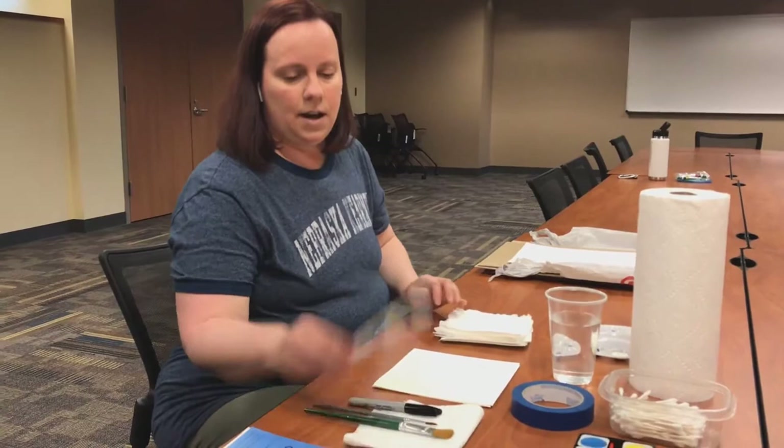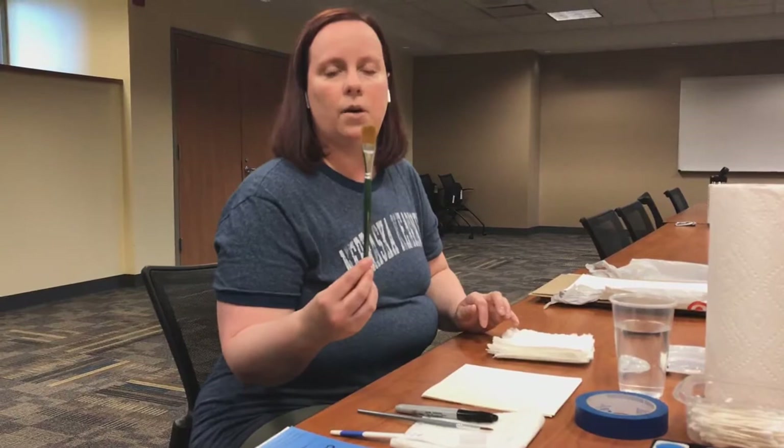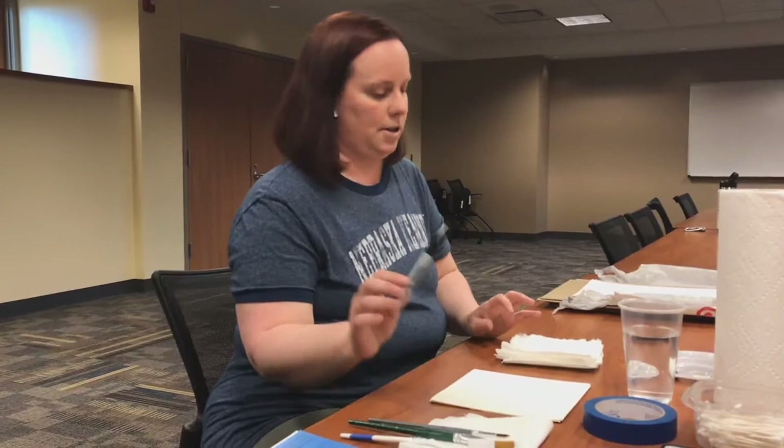We're going to be using an old toothbrush — make sure if you've got toothpaste in it, clean it out really good. I just found a cheap 50-cent one at the store. I have a wider flat brush and an eight-inch round brush. I also have a Sharpie marker; sometimes I like to add detail when I'm finished. So those should be the supplies that you need.